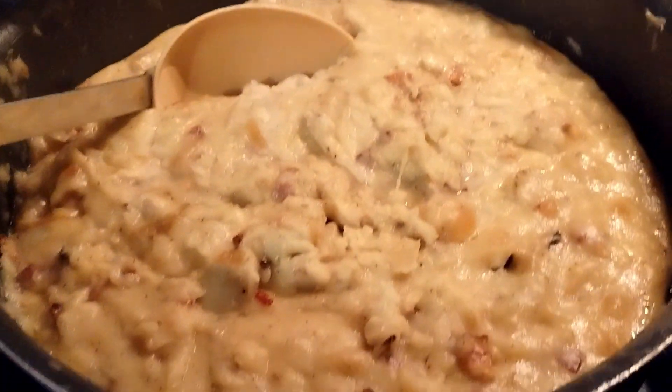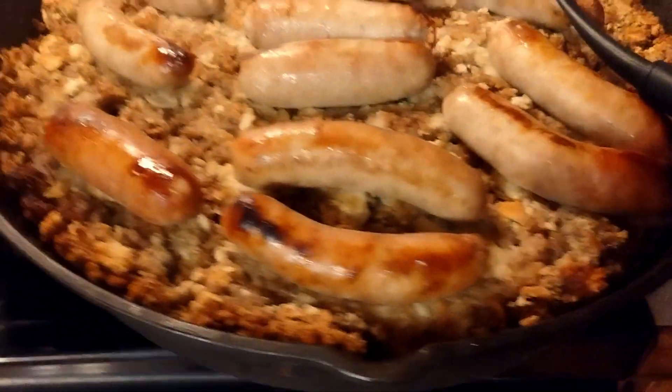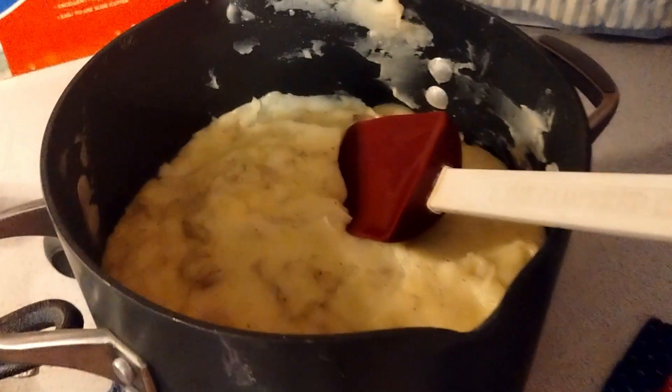Good evening, ladies and gentlemen. Welcome back. I'm Corsic Reed, the Drunk and Underwhelming. I'm about to teach you how to dominate your Thanksgiving. That's right — three recipes: two types of mashed potatoes and stuffing. We're going to get to it in this video.